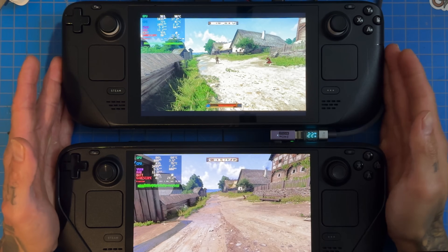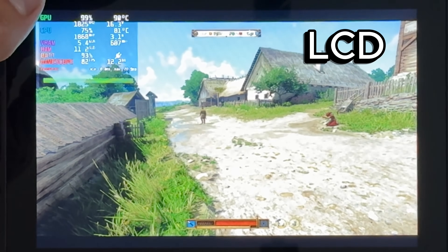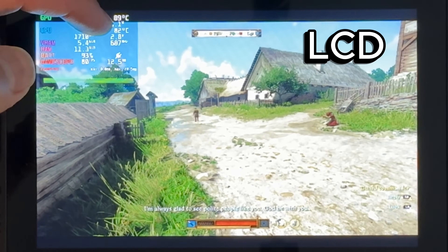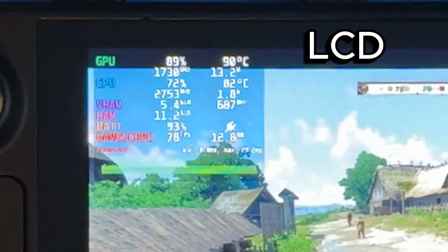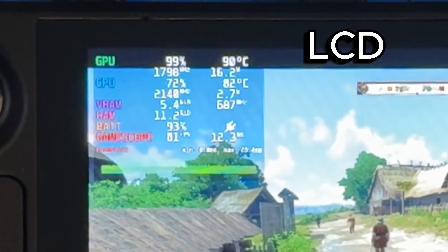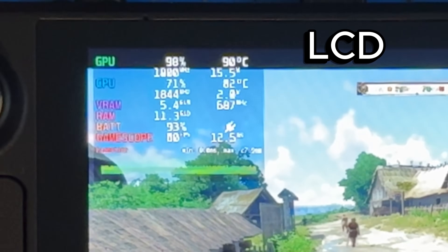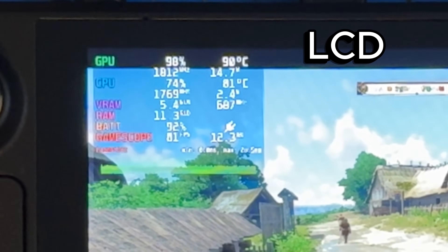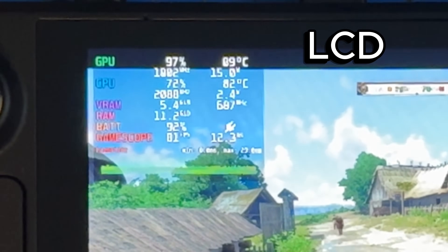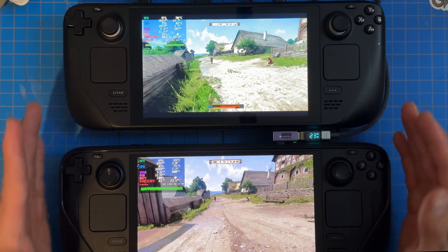On the LCD we are at 90 degrees, while the OLED is at 68 degrees. The LCD is at 15 watts GPU, 2 watts CPU. Overall temperature is borderline thermal throttling on the LCD side — I think at 92 degrees we start to throttle, or we might be throttling right now. The fans should be at full tilt. It's just crazy how well these two are running and the difference between them.